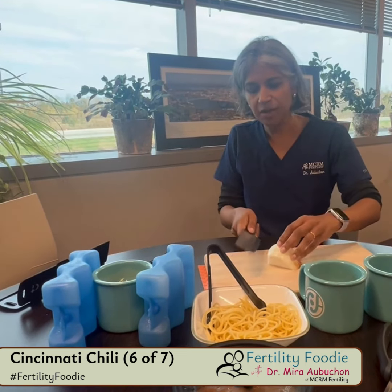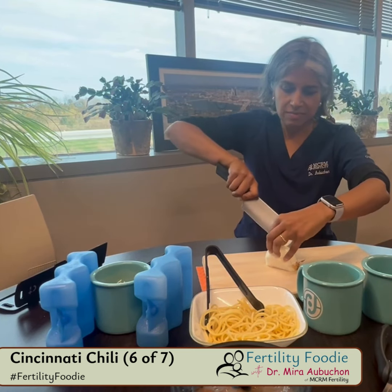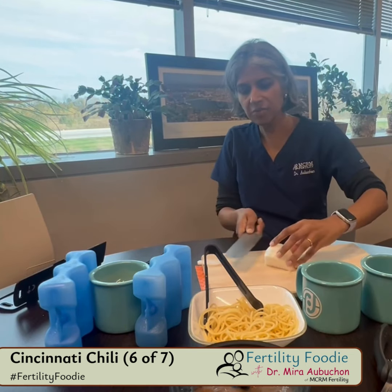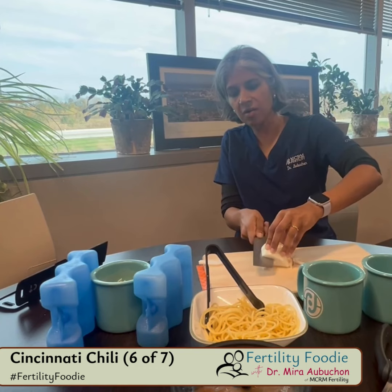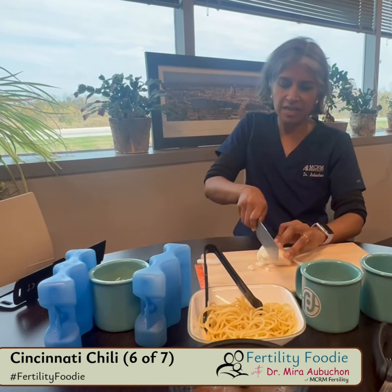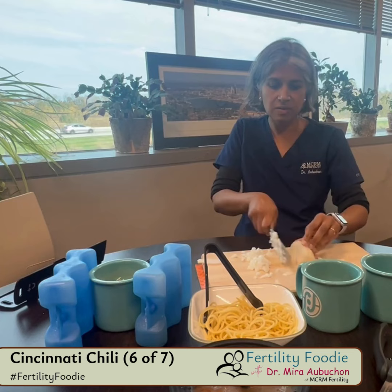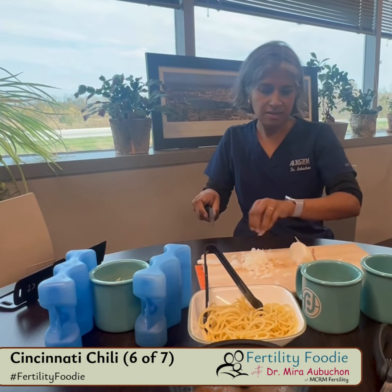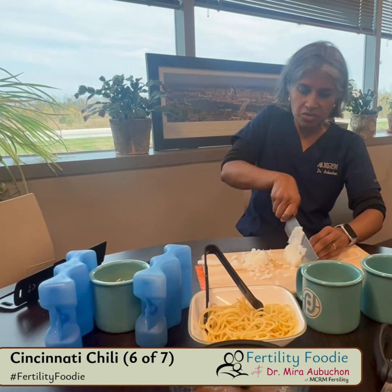So I'm just gonna chop up some onions here. I find when I chop onions in this way, I don't really have any issues at all with the acid in onions making my eyes tear up. This way I just get really nice even dice, and it gives some really nice crunch to your chili.